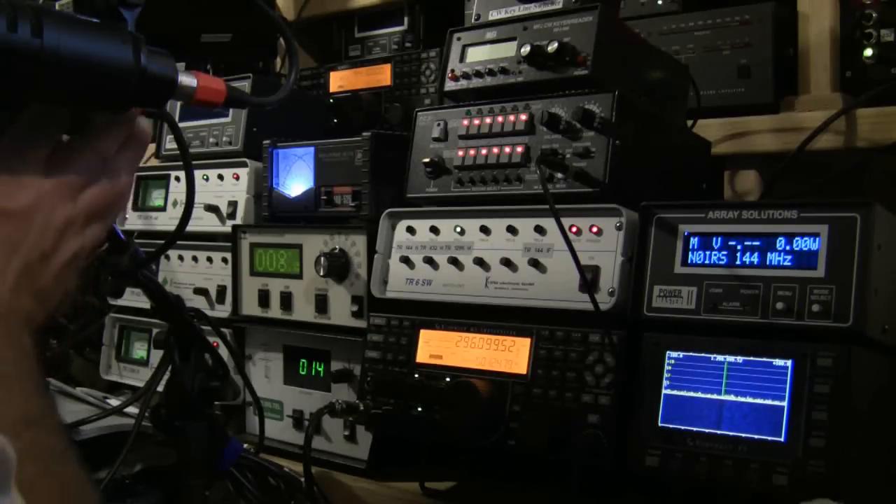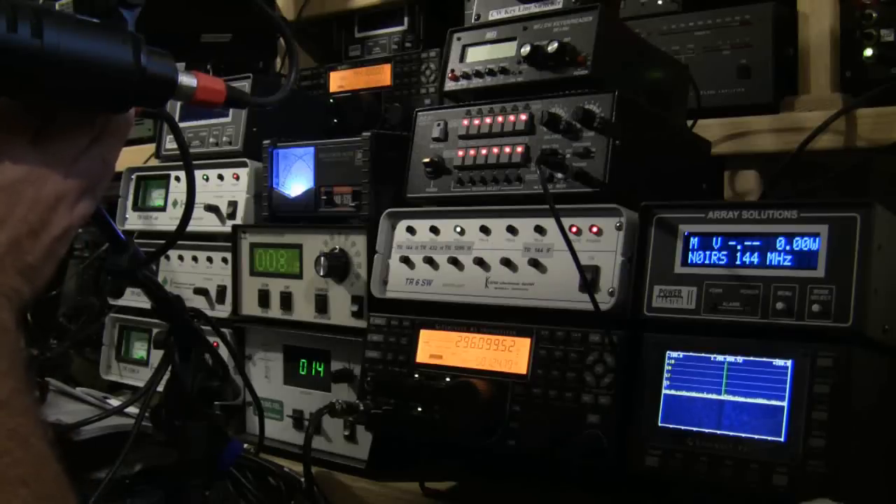Yeah, W0GHZ, W0GHZ, W0GHZ from N0IRS, over.